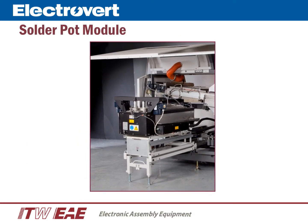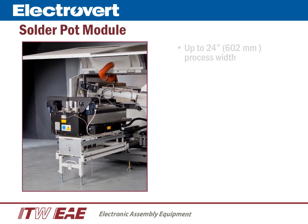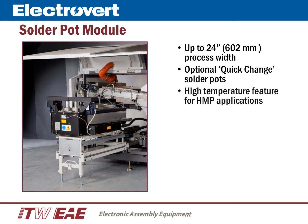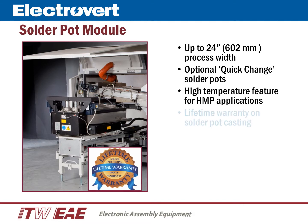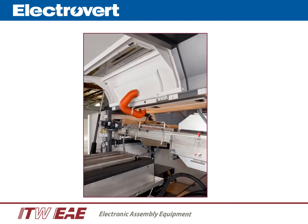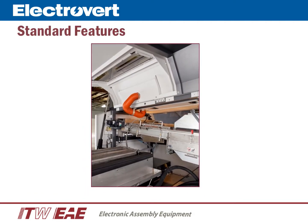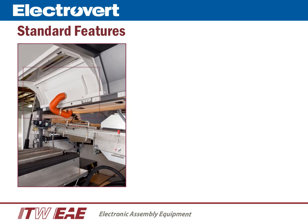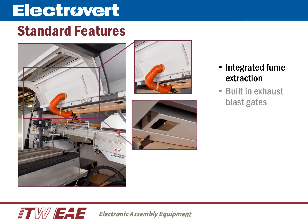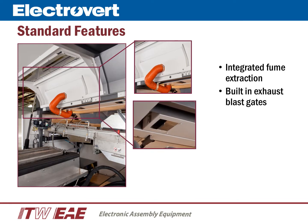Some very important features of the solder pot module: the Electra is capable of process widths up to 602 millimeters. Quick change solder pots are optional. A high temperature feature for high melting point applications is available. Electrovert offers a lifetime warranty on the solder pot casting to the original owner. Standard features include an integrated fume extraction system built into the rear door over the solder pot area, and built-in blast gates to assist with exhaust balancing during machine setup.